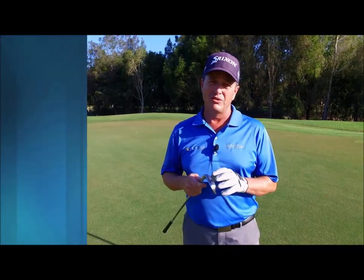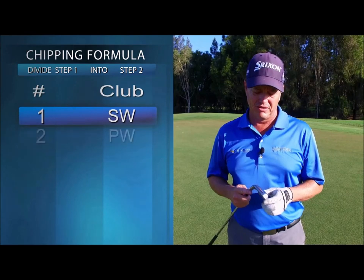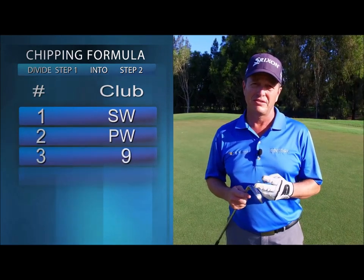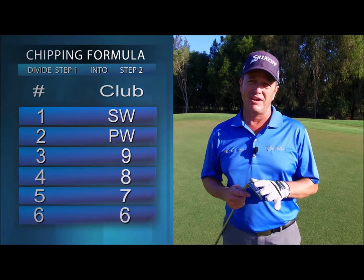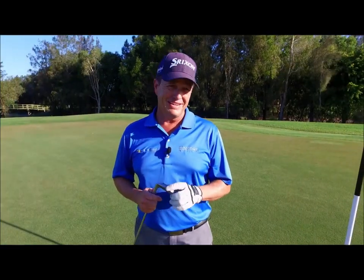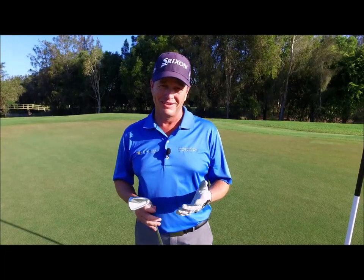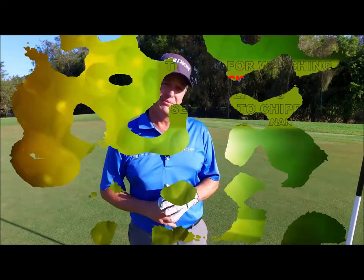Each club has a number assigned to it: number one is a sand wedge, number two is a pitching wedge, three is a nine iron, four is an eight iron, five is a seven iron, and six is a six iron. It's a great formula — it's easy. All you have to do is swing kneecap to kneecap, change your clubs accordingly, and you'll hit it right up next to the hole.